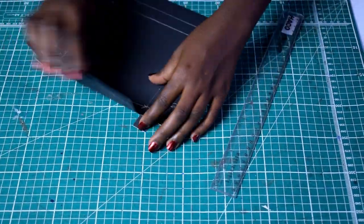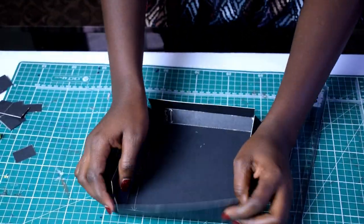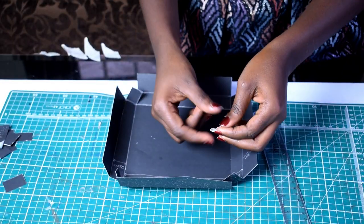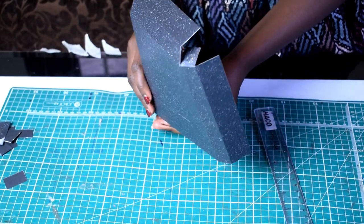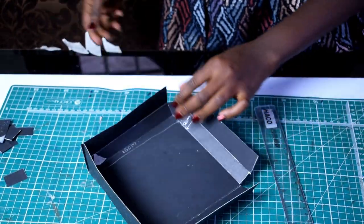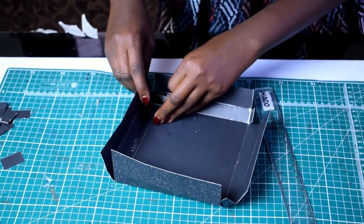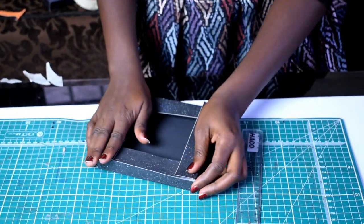Scoring is going to help it fold easily so that you can form a nice, crisp line and a perfect fold. Once you have that folded, it should essentially look like this — see how nice those lines are and how easy it is to fold. Then take your masking tape and put small strips on all four corners of your canvas — let's call it a paper canvas.